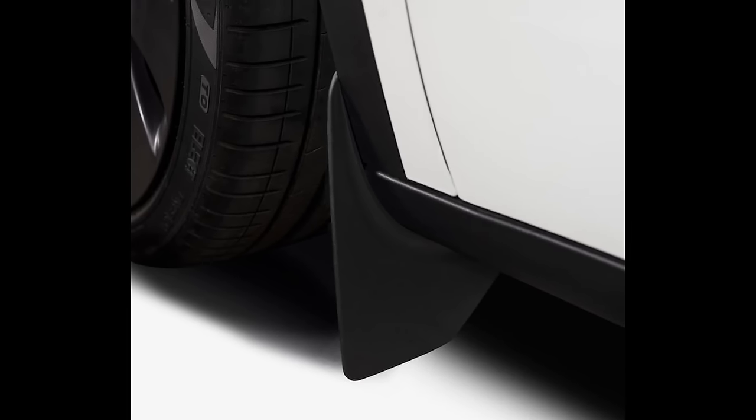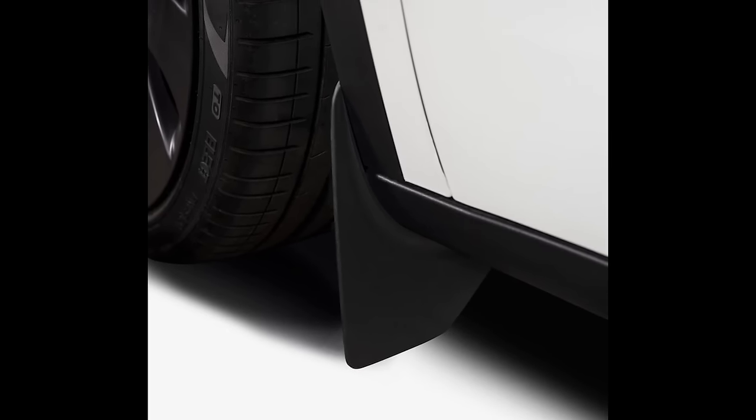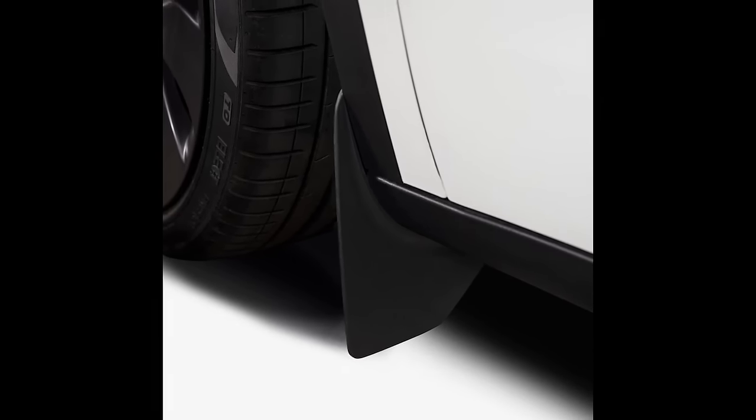Tesla also sells some mud flaps for the Model Y — they actually look pretty nice. But number one they were sold out, number two they still wrapped around the body just a little bit, and number three — the worst part — they were only for the front. They didn't have any for the rear wheels, and I thought that might look strange to have them just on the front and not the rear. So these Rally Armor ones are very cool — let's go check them out.